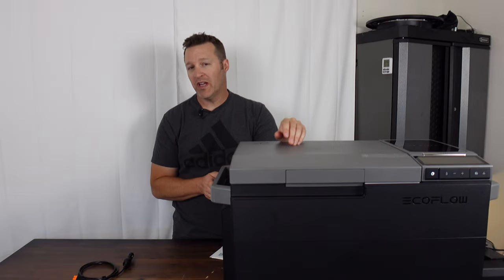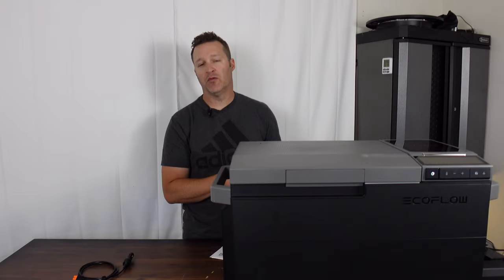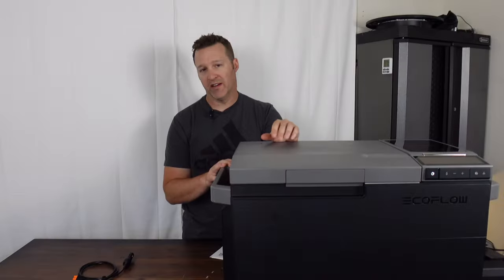When you're done with the ice maker, there is a small water drain on the side of the unit that allows you to drain out any leftover water. I found I couldn't get every last drop out unless I tipped it slightly, but it's nice to have a drain there.